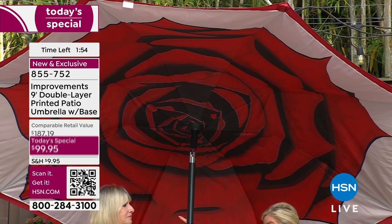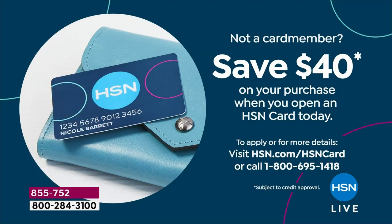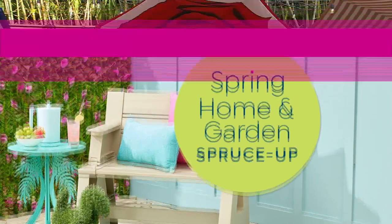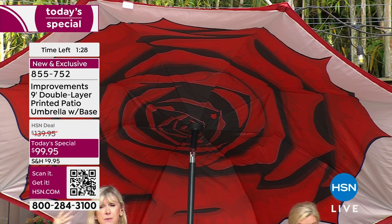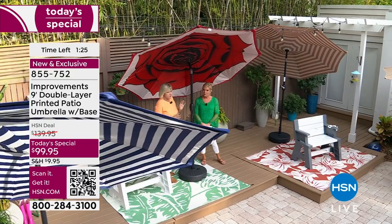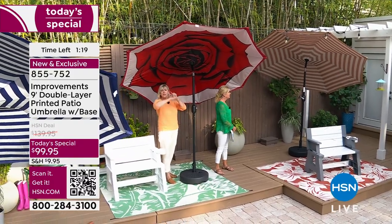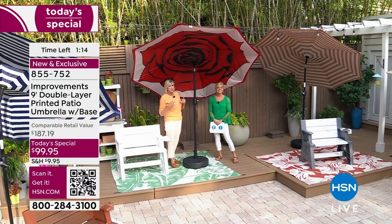It's HSN so you can break up your payments over four months — under $25 to get it home. If you apply for the HSN charge card, you can save another $40 off the Today's Special, which could be about $80 savings from retail. You'd be paying that for the base alone at one of your big box stores. But you're getting everything delivered — the beautiful red rose, the navy stripe, or the high-end khaki and cream.